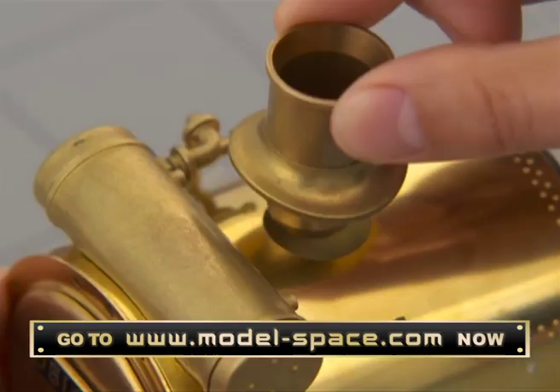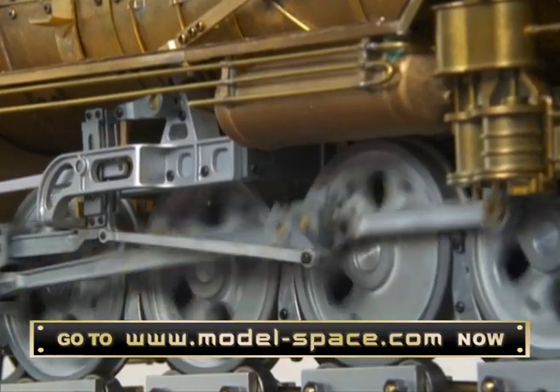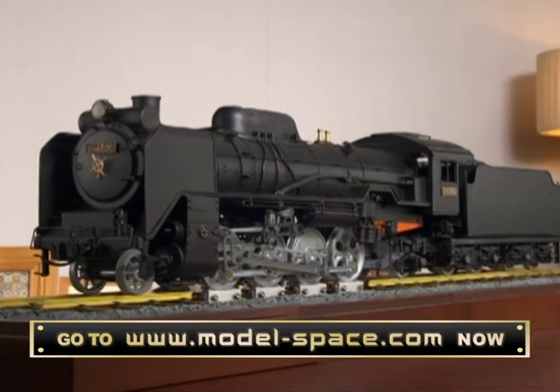Begin by crafting the smoke box and front deck, then move on to the underframes and supports. Use a sure hand to apply the intricate detail, then create the locomotive's body and tender, and mount your model on its handsome wooden base.